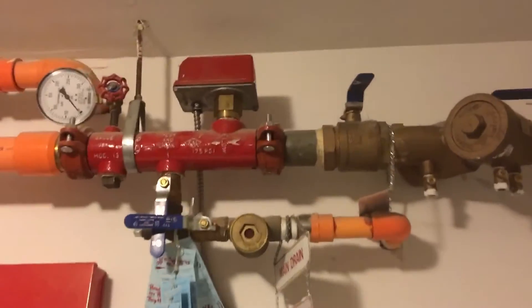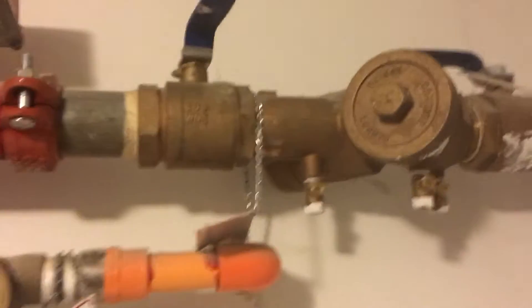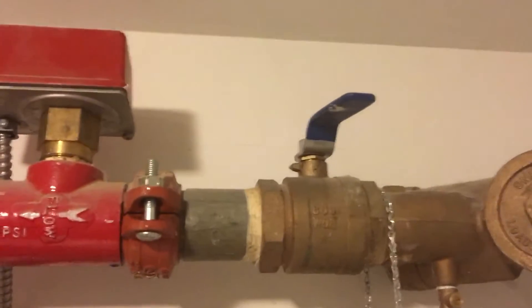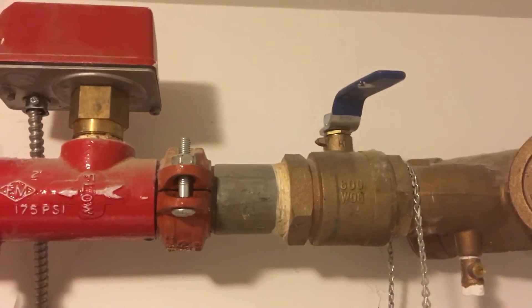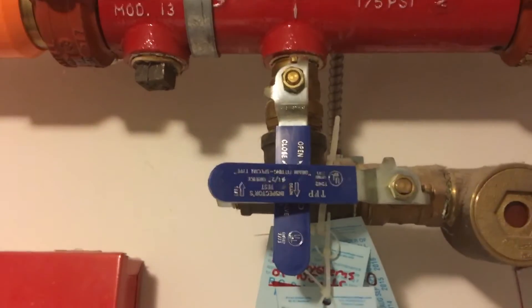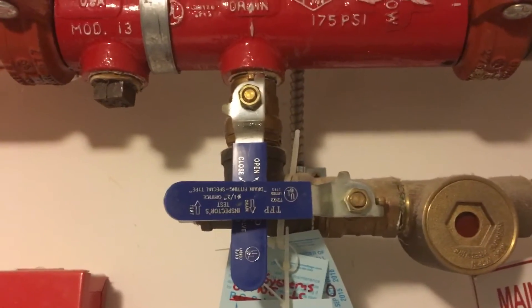To drain and bleed out the water that's in the system, I turn this valve off — shut that valve — and then I turn this upper one to the down position, closed.